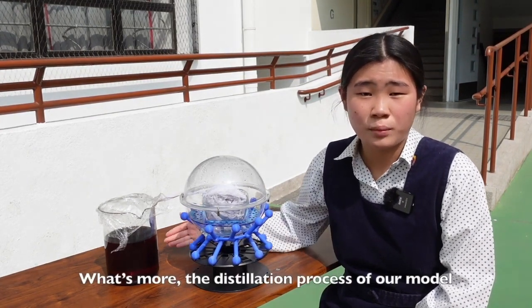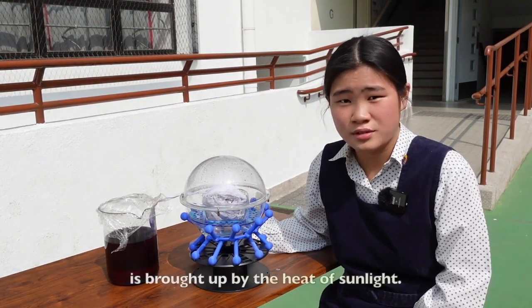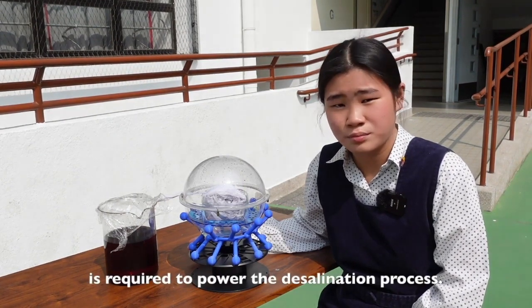What's more, the distillation process of our model is highly sustainable and eco-friendly. The evaporation of seawater is brought by the heat of sunlight, meaning no artificial energy source is required to power the desalination process.